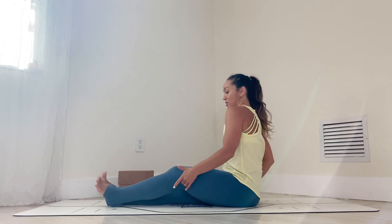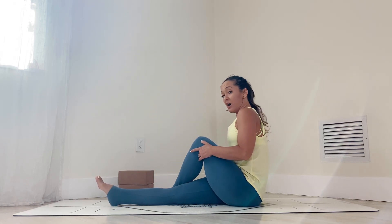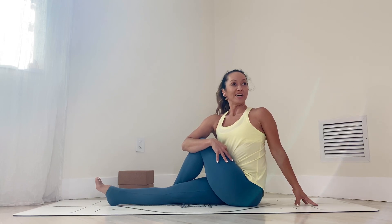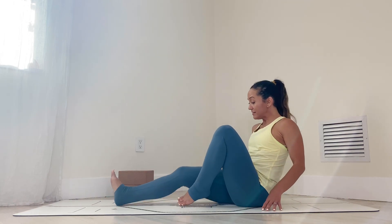Switch the sides. Draw the left knee in, cross it over, hug into the body with the right hand. Inhale, lift the chest, and exhale, nice easy twist. Keep that left leg active. Look to the left. One, deep breaths, two, three, nice and easy, four, almost there, five. Inhale, come on into the center.